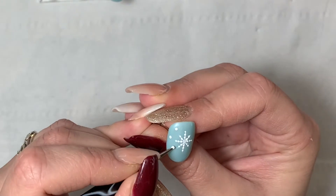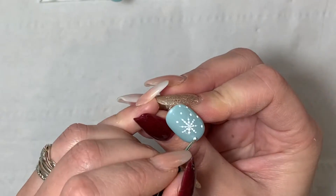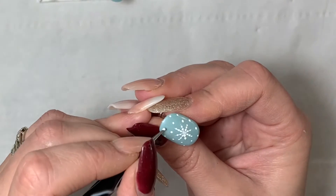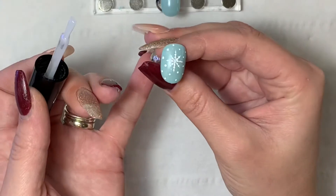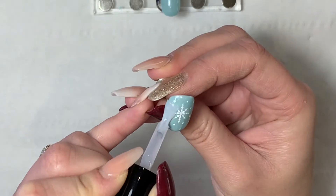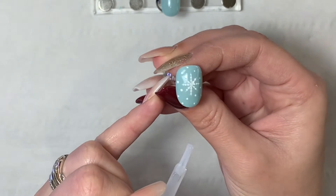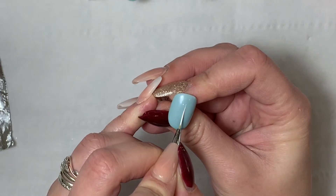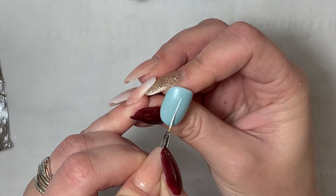Once I've done that I'm just popping some random dots for snow. Once you've done these dots you can sugar them — you can pop some glitter over the top, or some acrylic glitter powder, whatever you fancy — or you can cure it in the lamp and then pop some top coat on. If you do go for the sugar effect I would recommend double curing, so pop it in the lamp twice just to make sure it is fully cured, which will reduce the chances of it coming off.